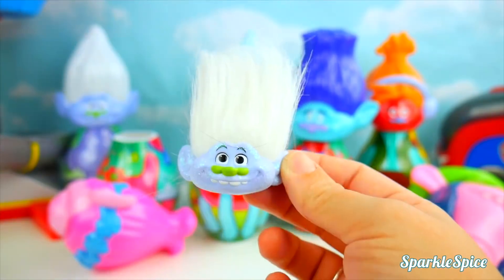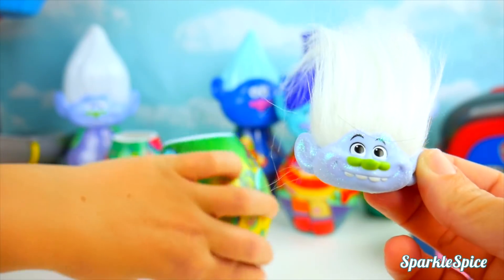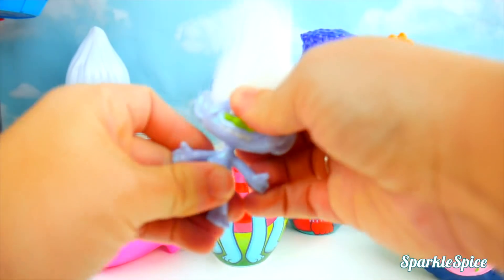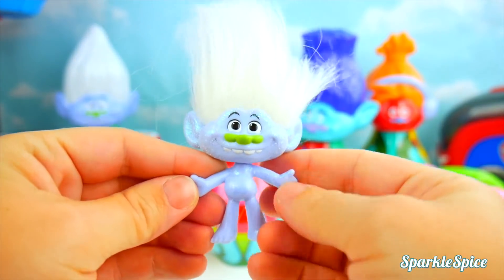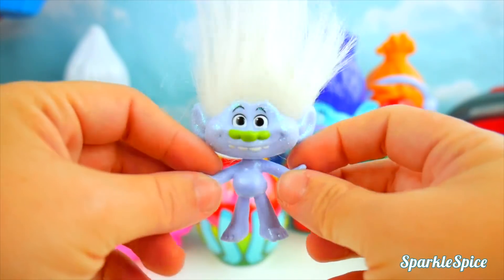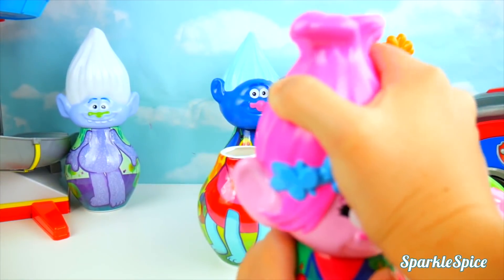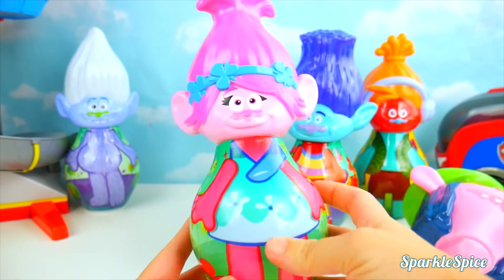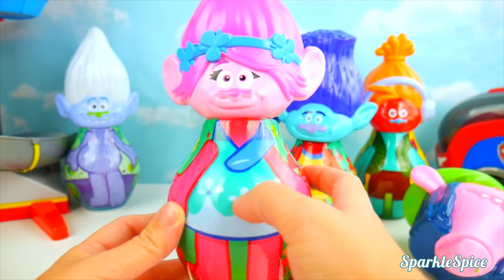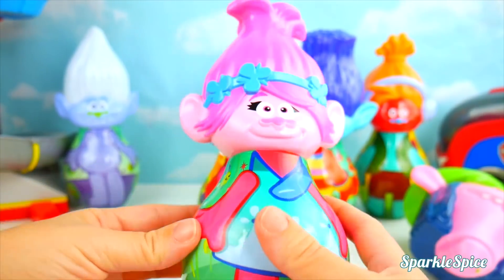We've got to get Guy Diamond's body. Found it! Look at that green nose and those teeth — very sparkly, just like a diamond! Time to match up our bodies and our heads. Now Poppy's back the way she should be — look at her pretty dress! It's so blue with little petals and flowers all around. She's so pretty!